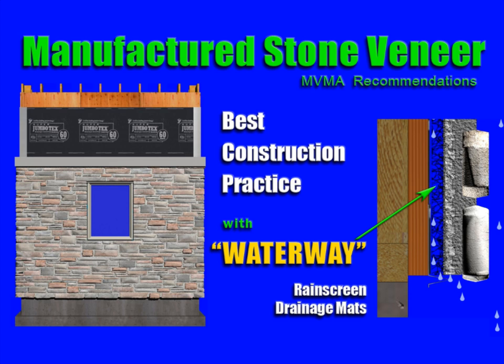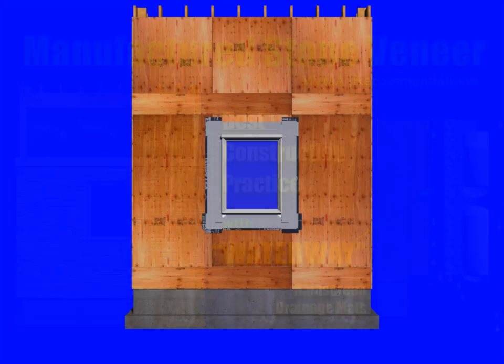This video animation provides a brief overview of installation guidelines published by the Masonry Veneer Manufacturers Association. To further enhance the cladding waterway, rain screen mats have been incorporated to create space for water drainage and ventilation. This assembly answers an increasing demand for envelope integrity, reducing potential problems associated with water penetration.